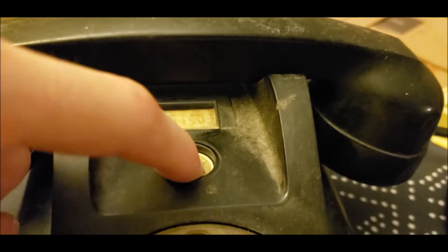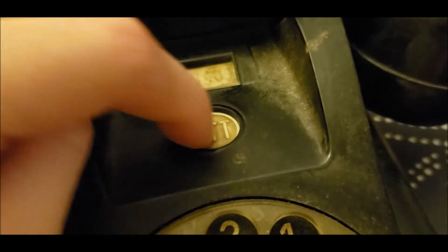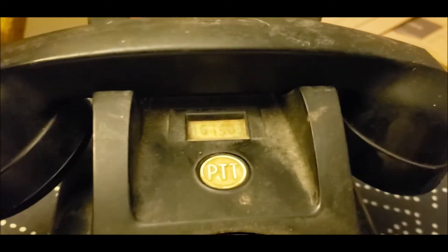The Bakelite is in good shape — it's just really dirty. I think this is a hang-up button; I'll have to see when I hook it up on my telephone analyzer.